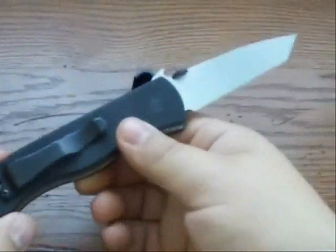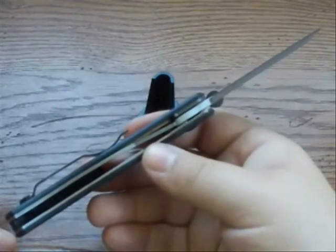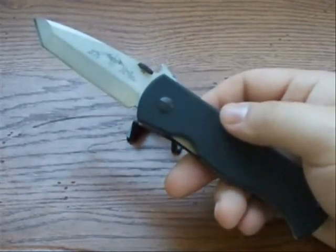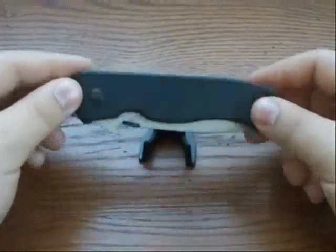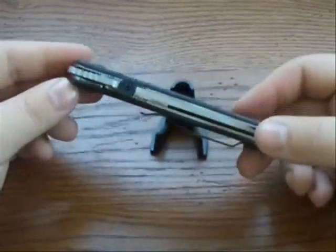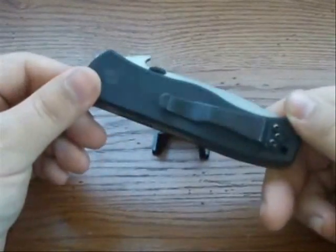I actually owned that Benchmade version of the CQC7 years ago — I got it after it was discontinued, but it was a fascinating knife and that's what turned me on to Emersons. At that point I picked up a Commander — liked it a lot but thought it was a little big, so I also got a Mini Commander. Both knives treated me great. I eventually sold or traded them and I do regret it. Emerson knives are used in novels, by Navy SEALs, and various military branches. They're hardcore hard-use tactical folders that have even entered the space program, and you see them in movies occasionally.